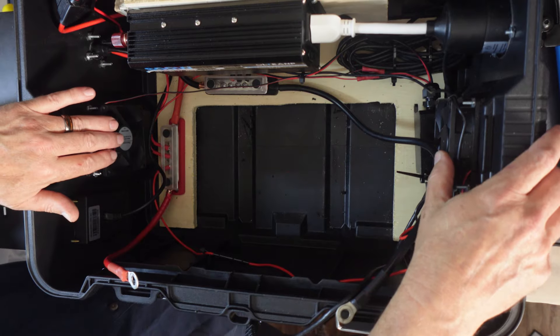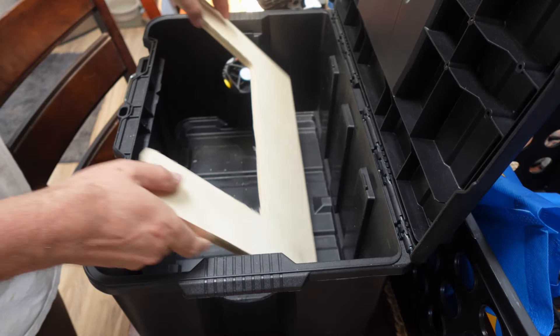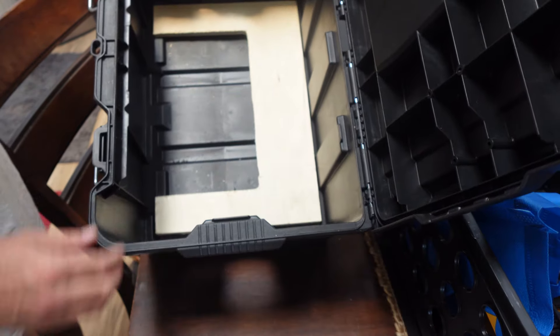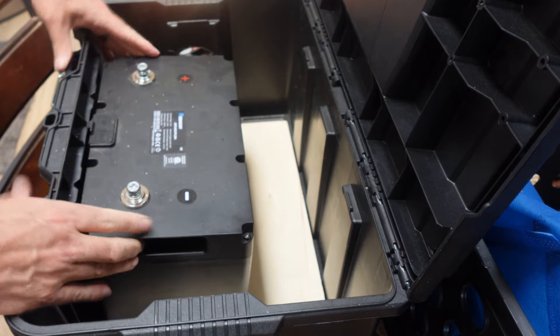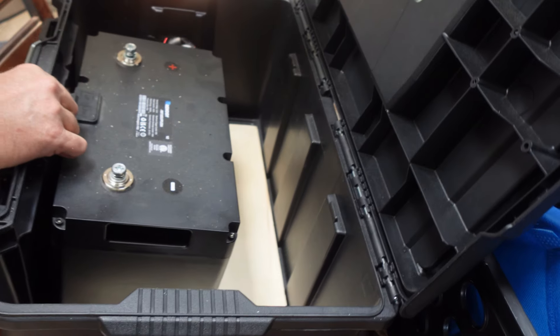Before I actually installed the fans, I made this bottom brace for the battery. I didn't want to put holes in the bottom, so I cut this out to fit in here nice and snug so the battery could go in there. That way, whether I'm going up and down or side to side, the battery's not going to move.